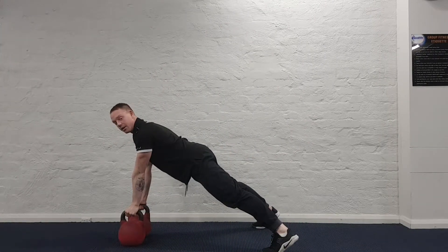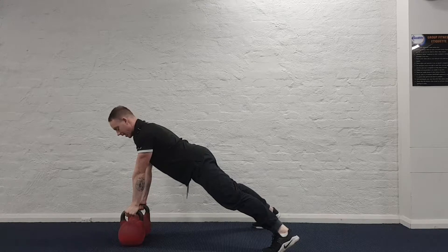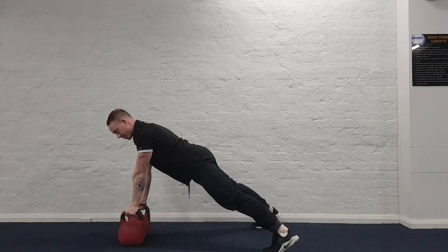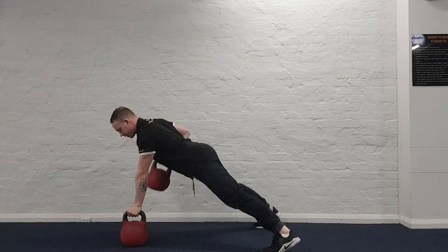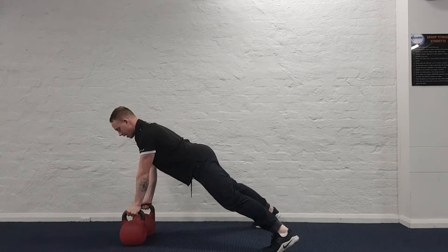Feet apart, I'm in a plank position. I'm going to row with the kettlebell up to my chest with the elbow up high. Transition to the next and repeat.